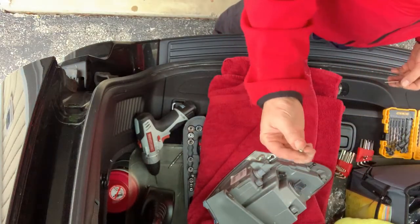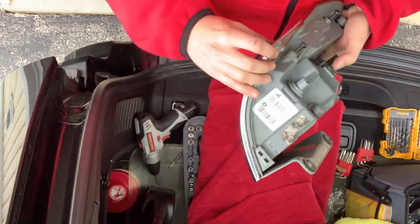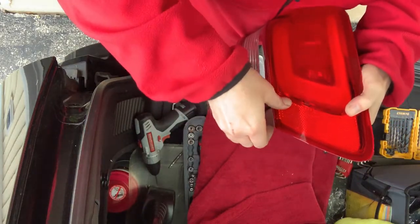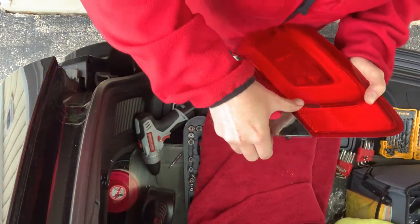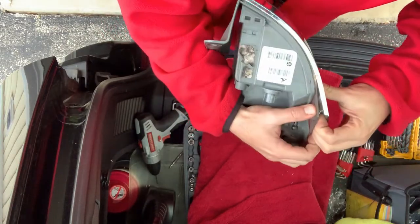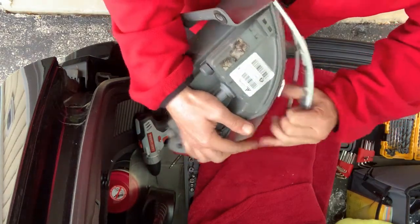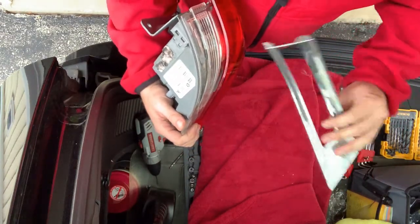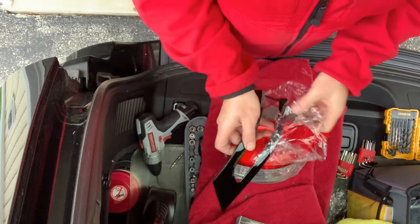Once you get that out of the way, you can start to pull that plastic chrome piece off — it is held on with some adhesive, so it's going to take some force to get this off. Start on one side and just pull back slowly. This side was a little bit different because some of the chrome came off with the adhesive; it was just on there really really tight. That's okay — the way it pulled off, it was only on the backside. You can still keep these and sell them or plastic dip them if you want another set.